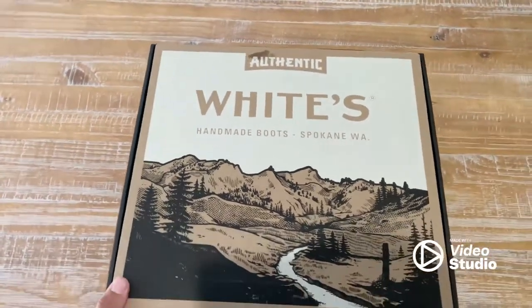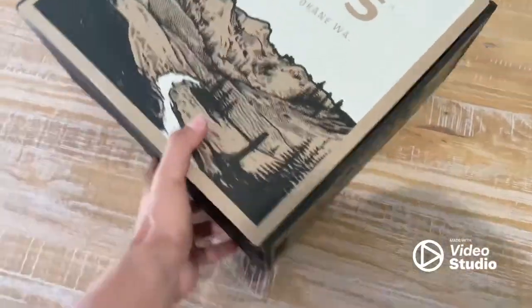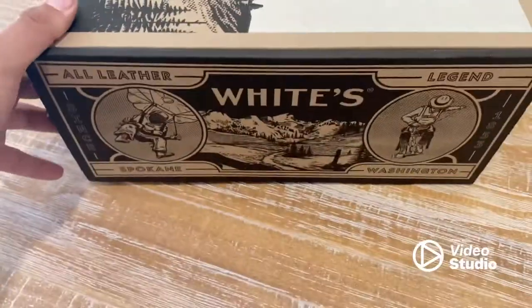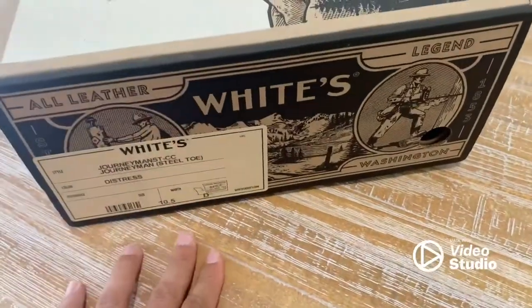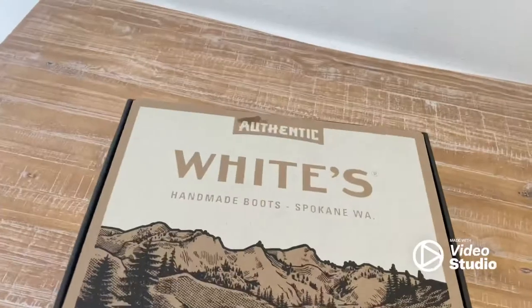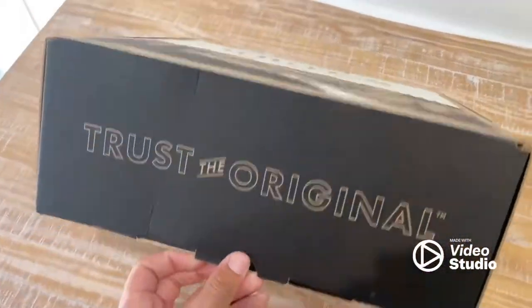I didn't see any White's Journeyman shoes on YouTube, so I'm just gonna make a quick review for you guys. This is the box. I got 10 and a half — on the website it says to get a half size smaller, so I usually wear 11D, so I got a 10 and a half D.